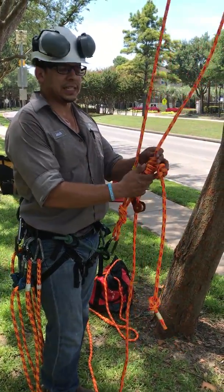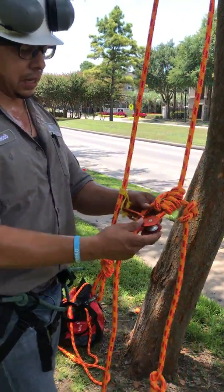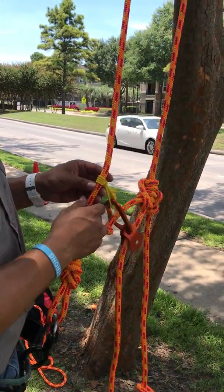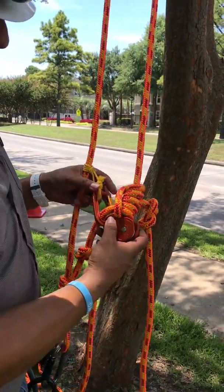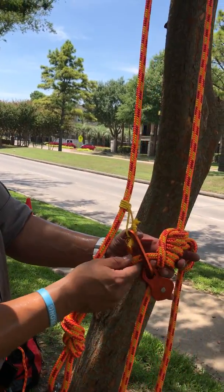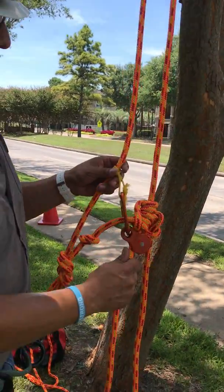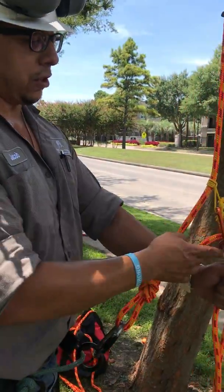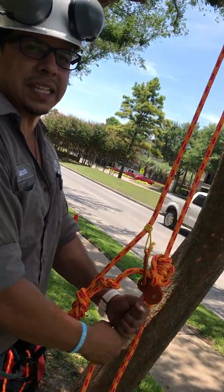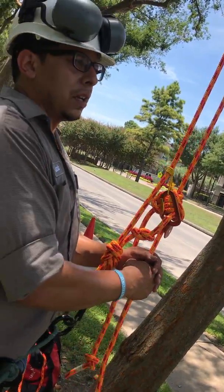We've got a Blake's hitch system — a double rope technique with the Blake's hitch. I installed a micro pulley underneath the hitch; this is a little plastic loop with a carabiner to kind of keep everything in line. The carabiner goes around the bridge. What that's gonna do is when I pull on the rope, the micro pulley pulls the Blake's hitch up by itself.